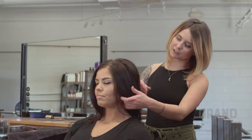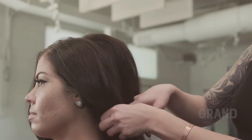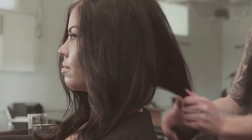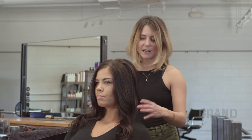Next we are going to divide the hair into three sections. I'm going to insert my finger here and kind of work towards the back of the middle of the neck, and that will be our first section, and then our second. You do want the sections to be as equal in density as possible.